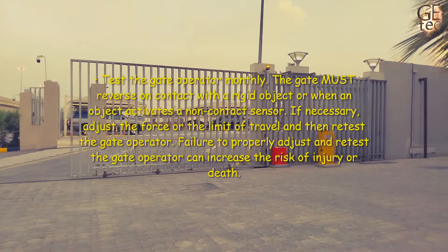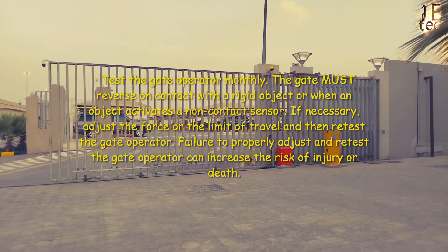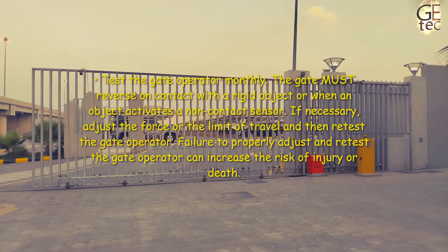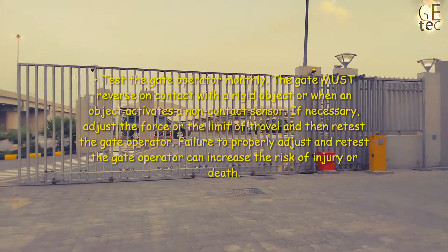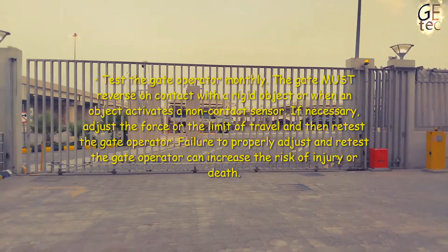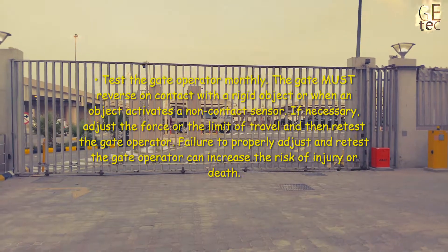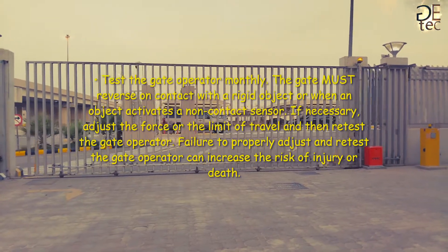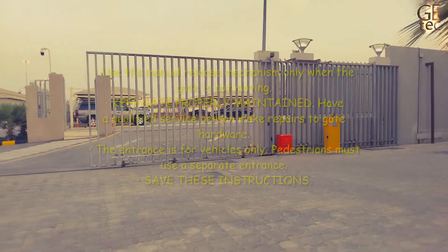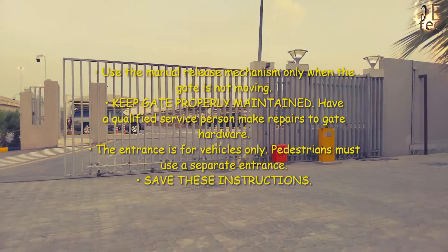Test the gate operator monthly. The gate must reverse on contact with a rigid object or when an object activates a non-contact sensor. If necessary, adjust the force or the limit of travel, then retest the gate operator. Failure to properly adjust and retest the gate operator can increase the risk of injury or death.